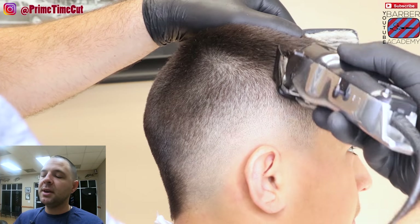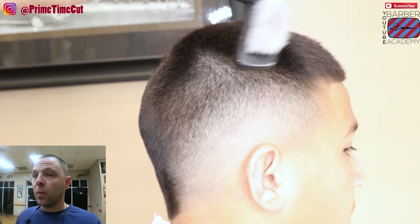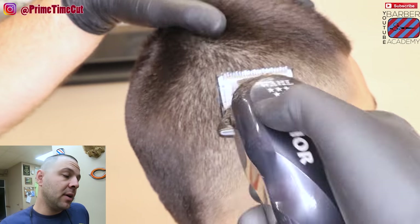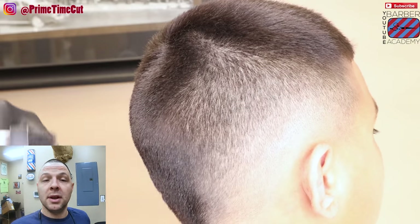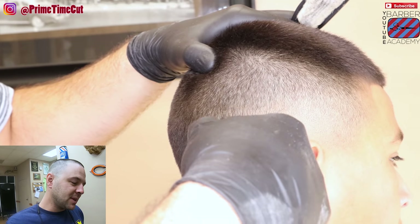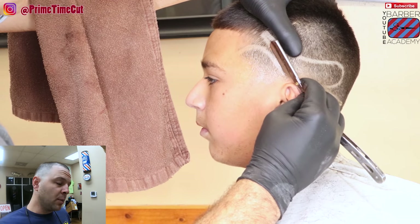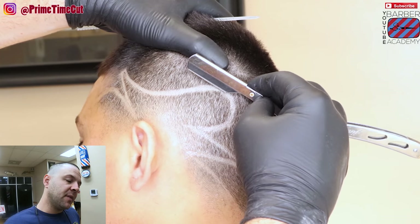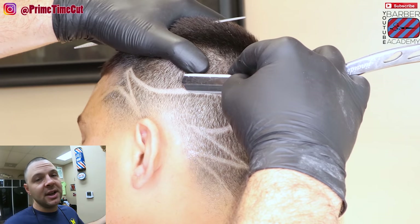You see me pretty much finishing up this fade here on this side — going in with the open one-and-a-half and then following it up by closing the one-and-a-half. Now I'm gonna hit it with the razor, line that all up, get him looking good, and finish off this design.